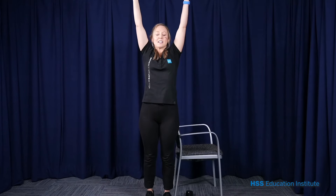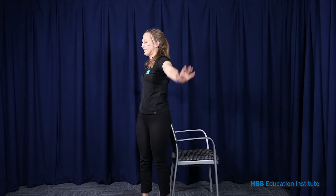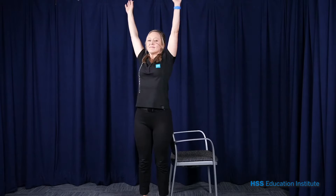Let's lift the arms up and do a little bit of a twist to one side, and a bit of a twist to the other side. All the way up for length, a little bit of a twist. Let's do one more time each direction. Feels so good to stretch after being sitting still for so long.